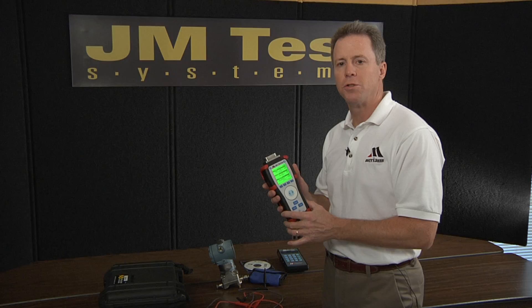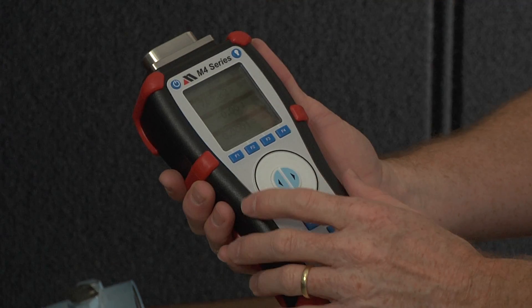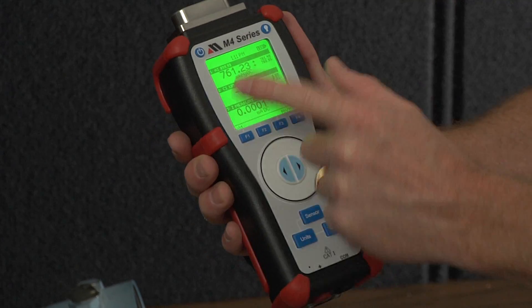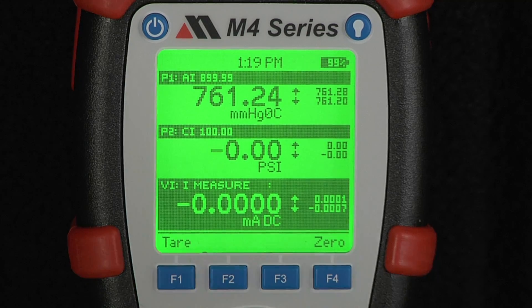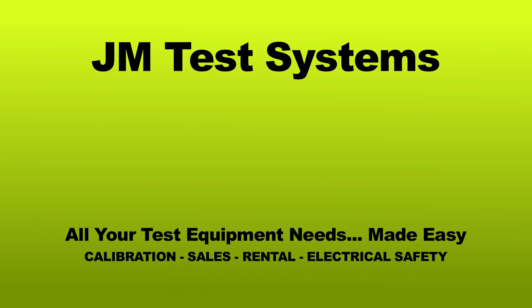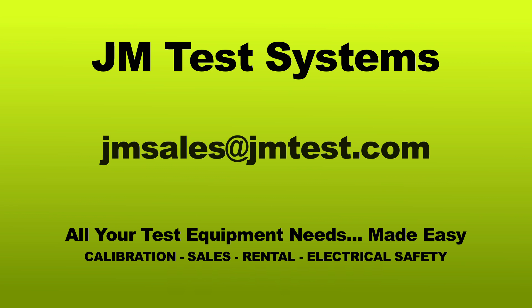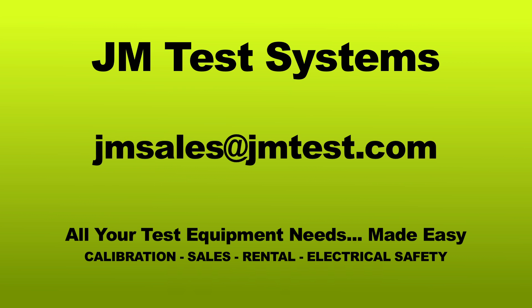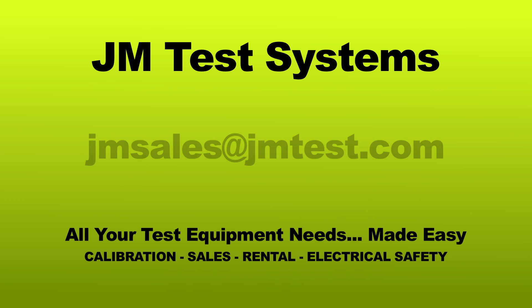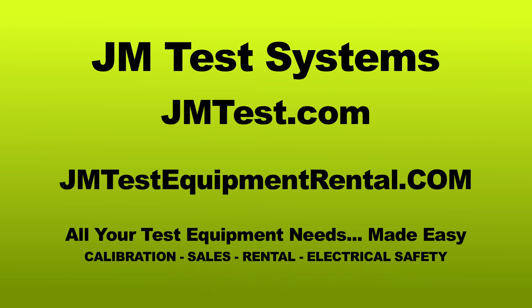The M4 series pressure electrical calibrator with data logging — it's ready to go to work for you in the field. The M4 series from Miriam Process Technologies. To rent, purchase, service, or for a free demo, call JM Test Systems at 1-800-353-3411, or send an email to jmsales@jmtest.com. You can find us online at jmtest.com or jmtestequipmentrental.com.